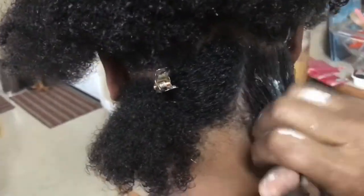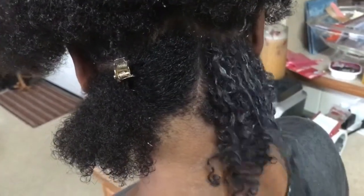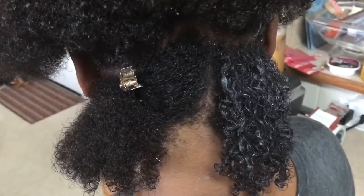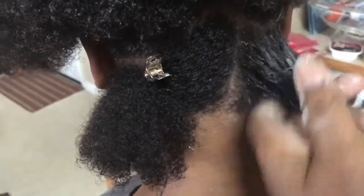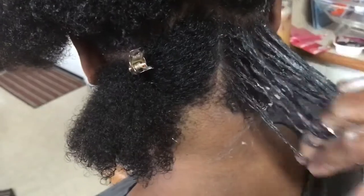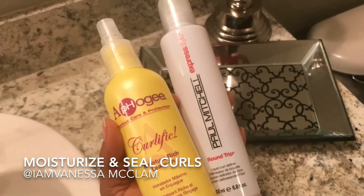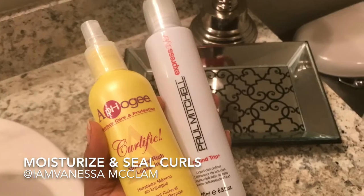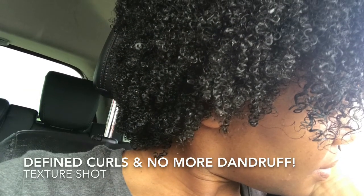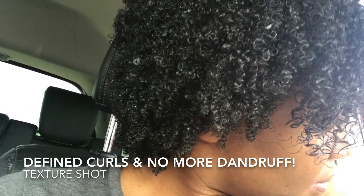We're forming the curl — and there's the curl pattern. When you're using your product to saturate, go north, east, south, and west with your fingers. There's the curl pattern after saturating. I added Afoji's Moisturage leave-in for added moisture, and then sealed my curls with Paul Mitchell's Round Trip. This is the texture shot of what my hair looked like immediately after — my curls are pretty well-defined and there's no more dandruff. I am happy!